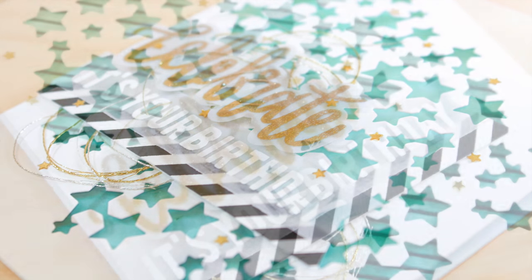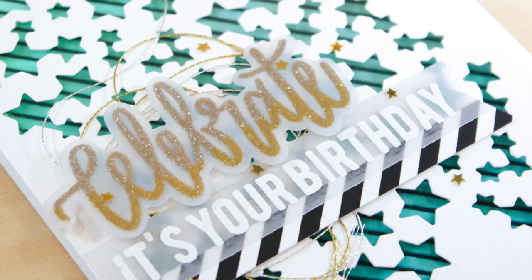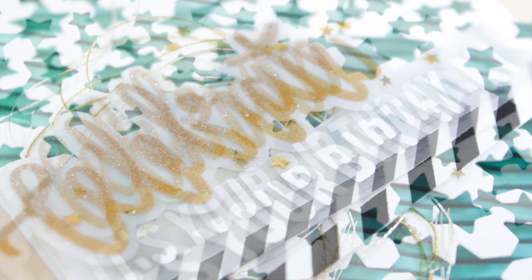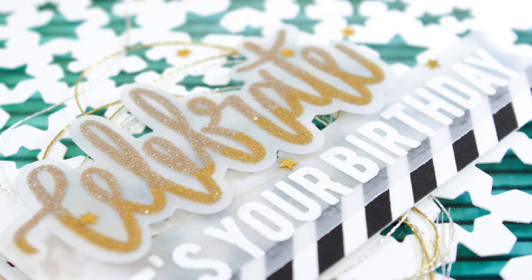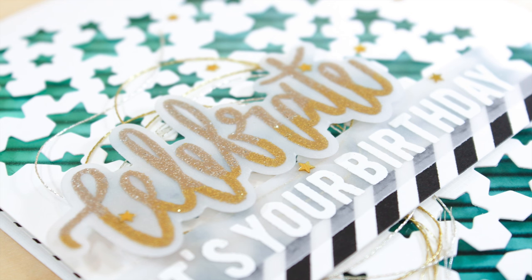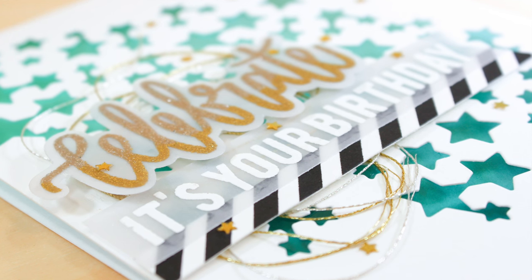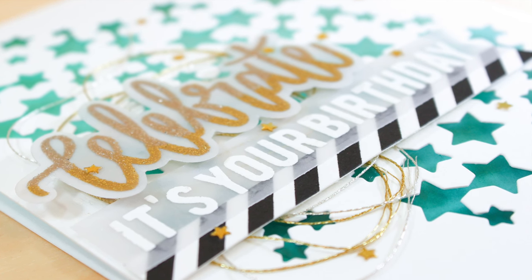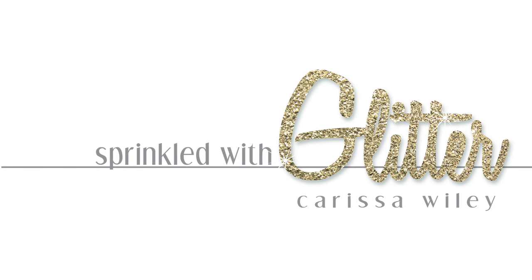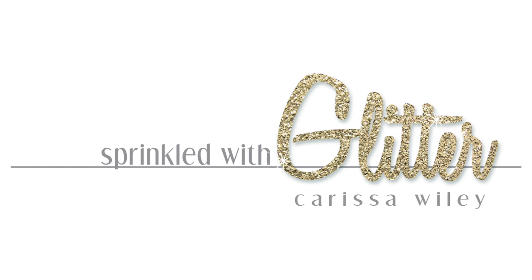That completes my card project for today, featuring fun new products from Neat and Tangled and celebrating their fourth birthday. For more information on this blog hop, visit my blog at SprinkledWithGlitter.com — you'll find more still shots and more information on this card project. Your next stop along the way will be Kathy Rakusen. Don't forget to leave a comment over at my blog to be entered for a chance to win one of the many fabulous prizes Neat and Tangled is giving away this week. Thanks for stopping by, and until next time, have a fabulous day!